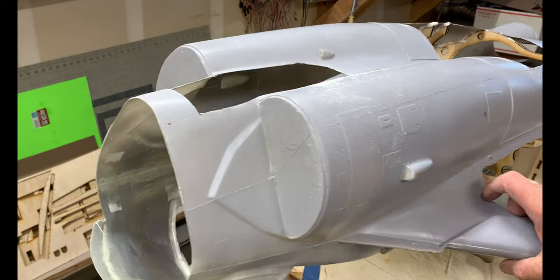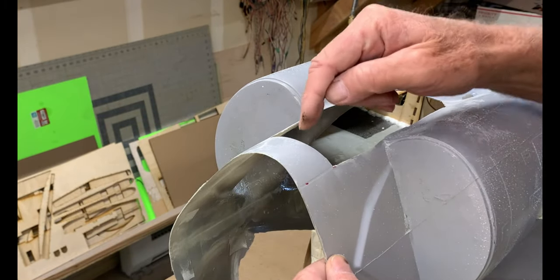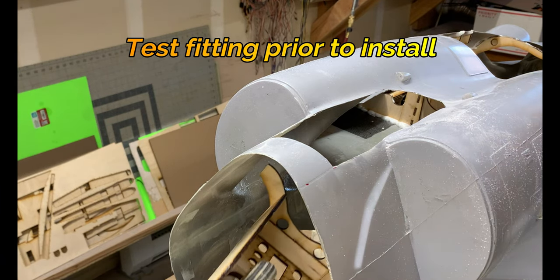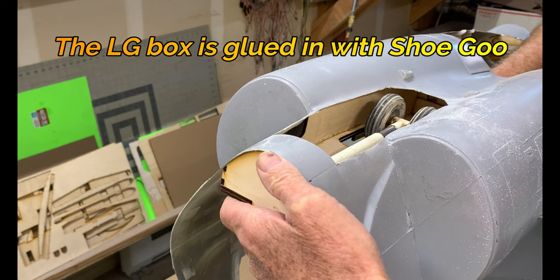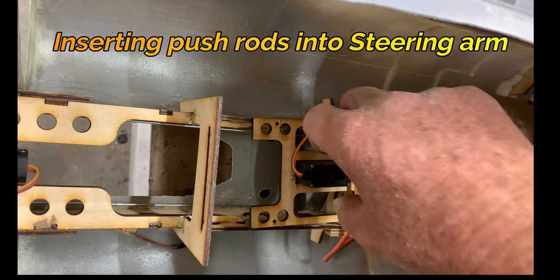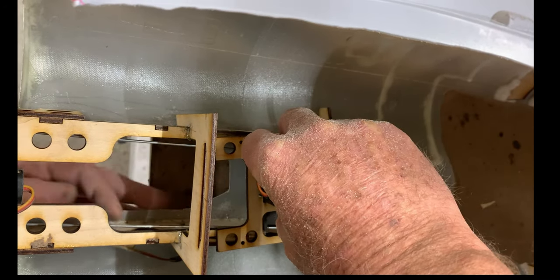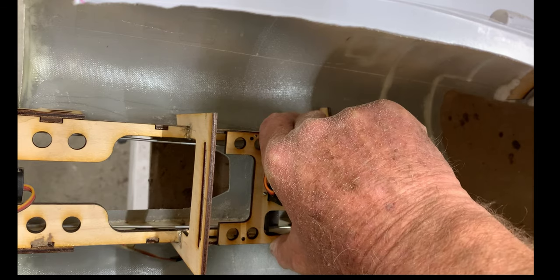I've cut out the landing gear bay door. I've left this section here on because when the gear comes down I'm going to basically hollow a chunk out of here which will hold the landing gear laterally, so if you have a side-slip or crosswind landing it helps to stabilize the gear. It fits good. The way it goes is your push rod goes into the steering arm — I'll try and get this other one in, keeping everything in the camera, which is not the easiest thing. There we go.